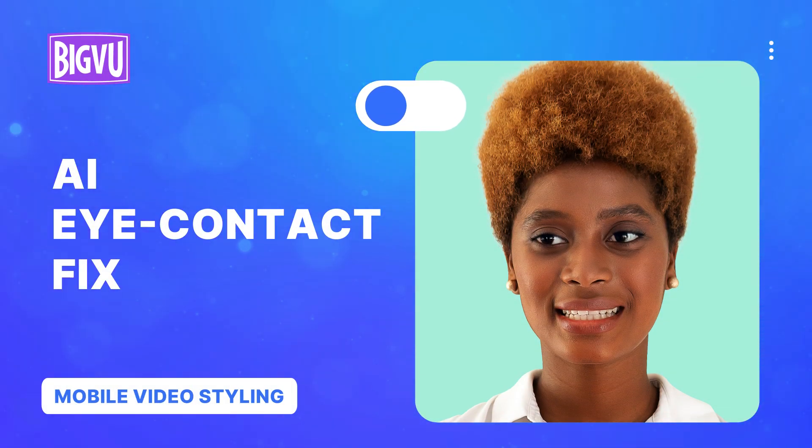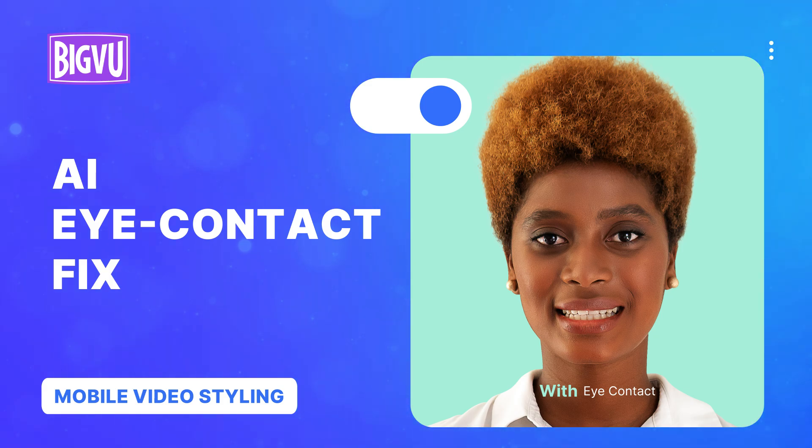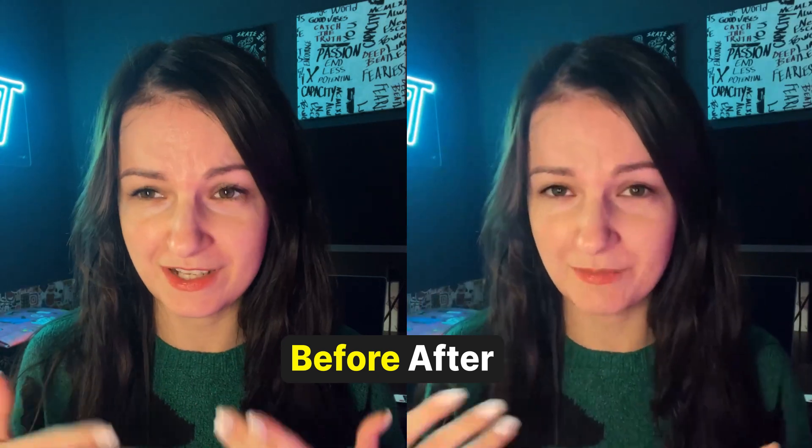No one will know that you're not looking at the camera. With BigBoot AI Eye Contact Fix, you're always looking directly at the camera — even when you're not. This feature adjusts the speaker's eyes in the final video to simulate eye contact with the camera.